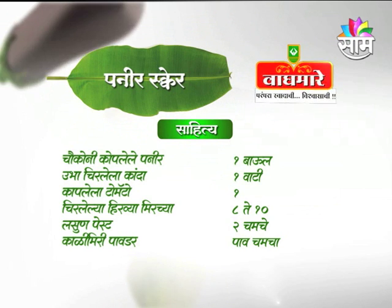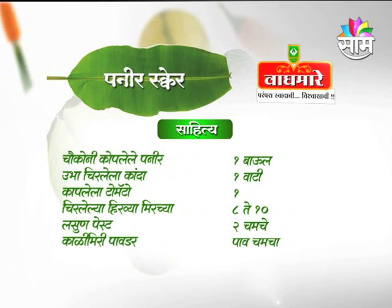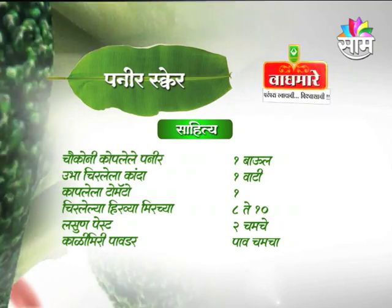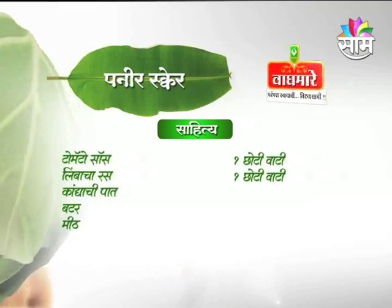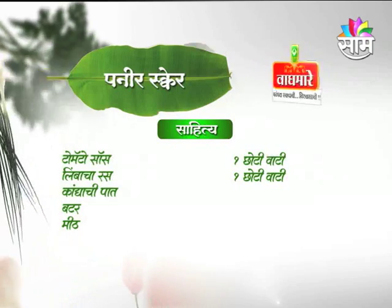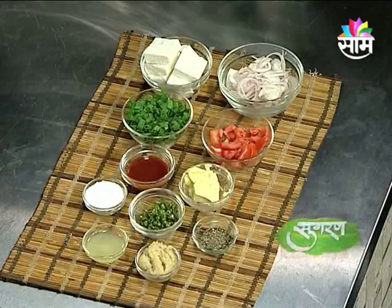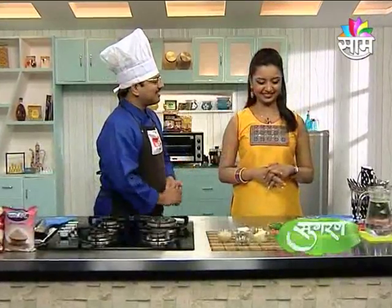Panir ek baul, pubha chirlela kanda ek vaati, kaaplela tomato ek, chirlela hirvya mircha aad te, daha lassun paste 2 samche, kali miri powder pao samche, tomato sauce 1 choti vaati, limba saras 1 choti vaati, kandechi paath. Butter aani meat — Paneer Square cha saahit te tumhi lihunge.